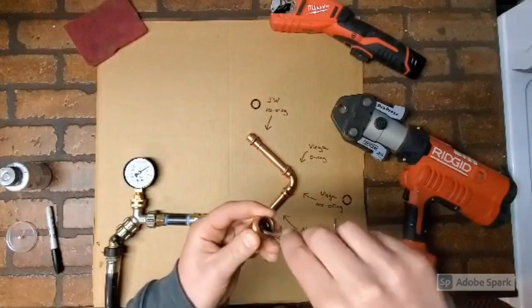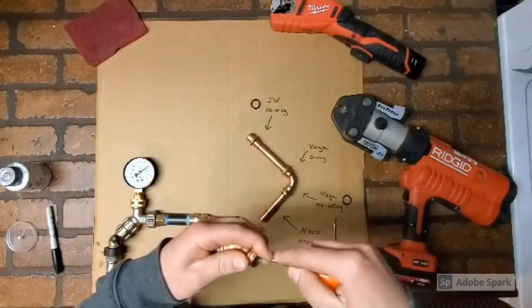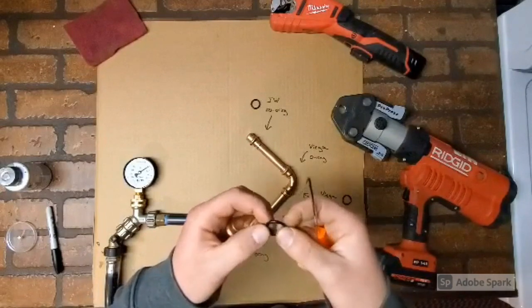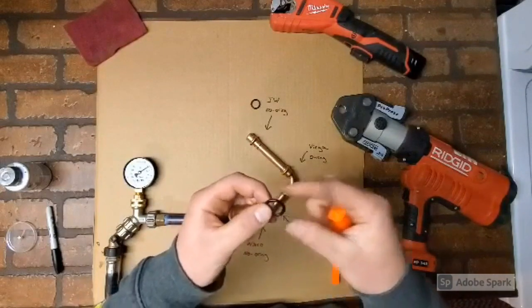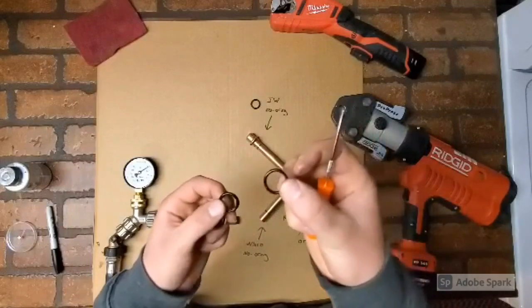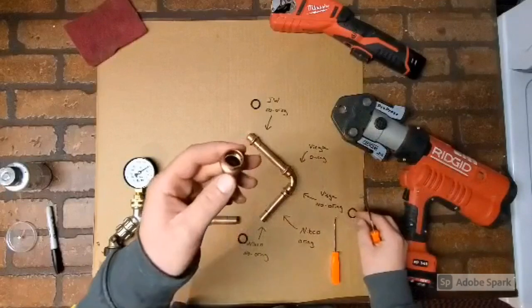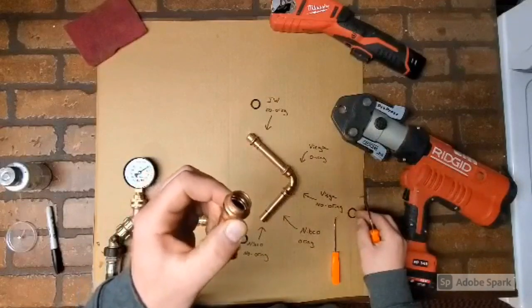It's interesting to see the different types of o-rings they use. JW has like a spiral going around it, Nibco has like tabs, and Viega is just a round normal o-ring. Removed.